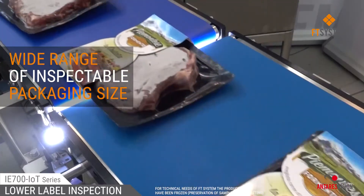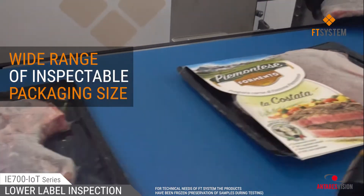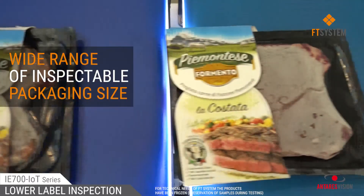The system flexibility allows protection of a wide range of product kinds, ensuring the perfect look of all your products.